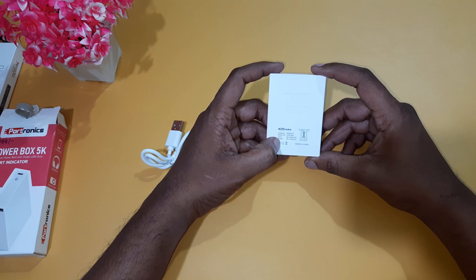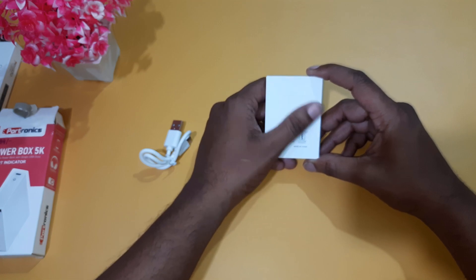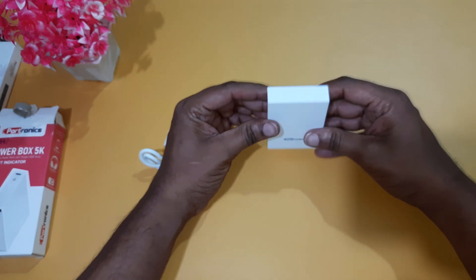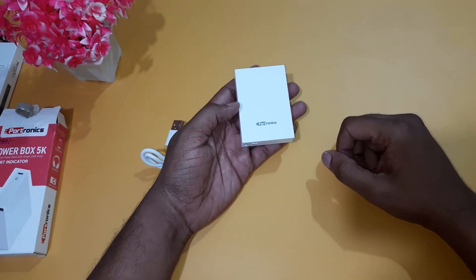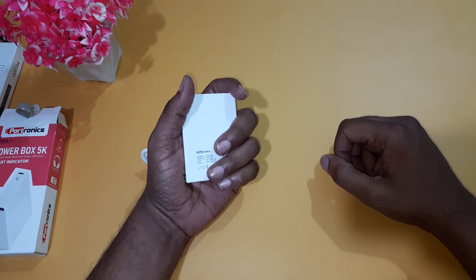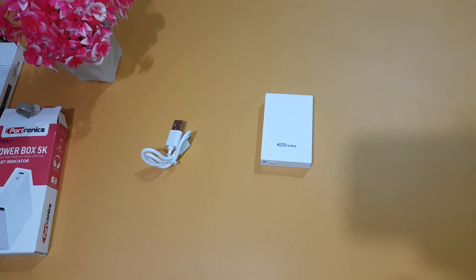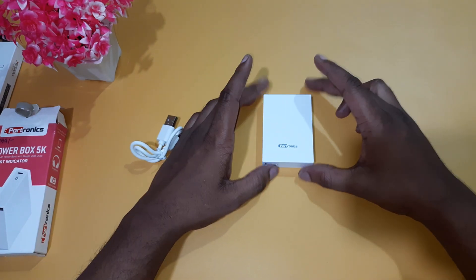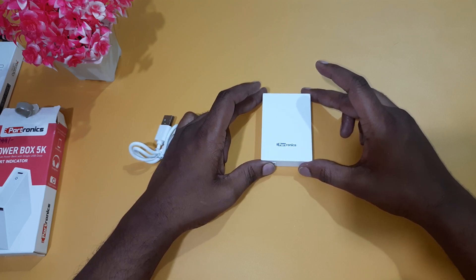Here we have to build the brand. This is very premium. The price range is a minimum — this is the 5,000 mAh, most probably in the 600–700 rupee range. In your pocket, you can use the 5,000 mAh for one full charge and use your cell phone.